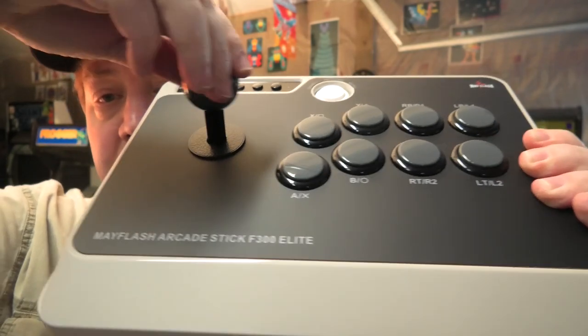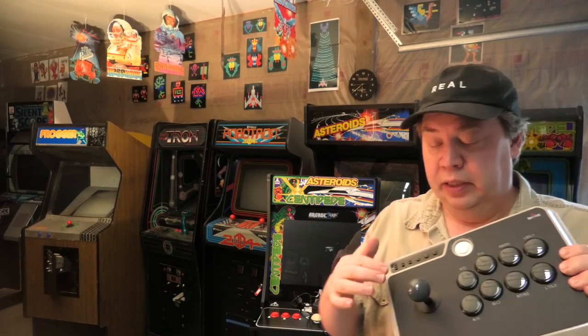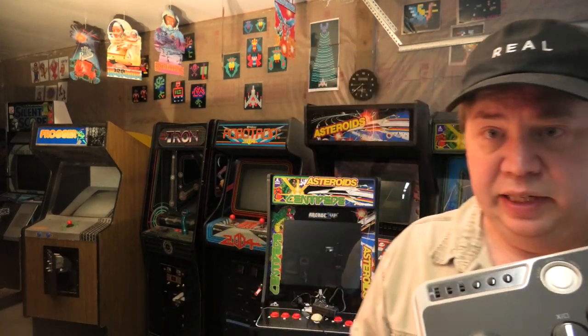I like to say I know a little something about arcade joysticks. Well, let me show you — because I own an arcade. Let's compare this to some of the arcade machines I have.